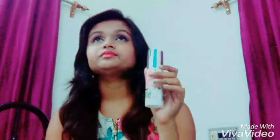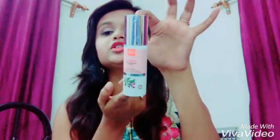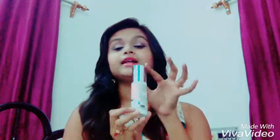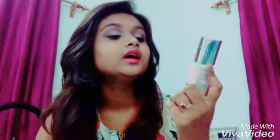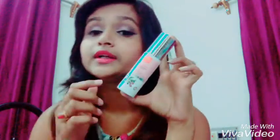I use it twice a day and it is really good. It comes in this type of packaging. The price is only 405 rupees — I bought it from the VLCC official website and got a discount, so the discounted price was 283 rupees.